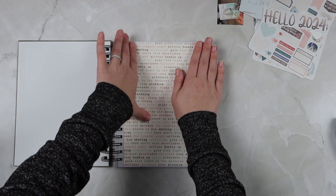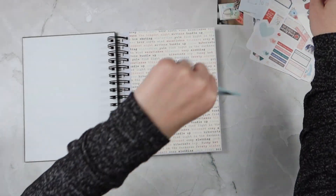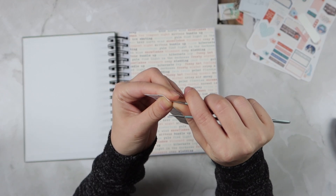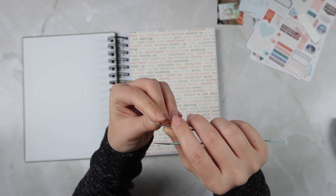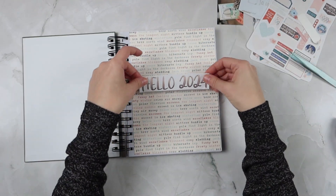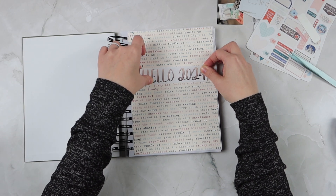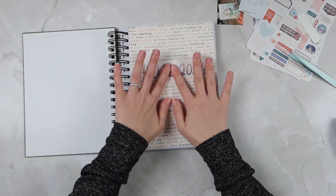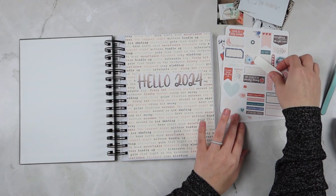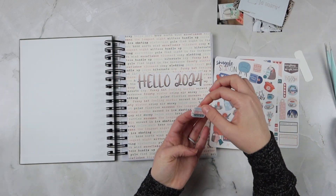I printed 'Hello 2024' out on just regular matte sticker paper, so I'll pull that up next and get it added to the middle of my page as kind of an introduction to the year. Then a little bit later in the video I'll come back and also add 'January' to this as well, because I'm not going to have a new year header for each cover page — it will be monthly — so I wanted to have January written on here to have that noted.